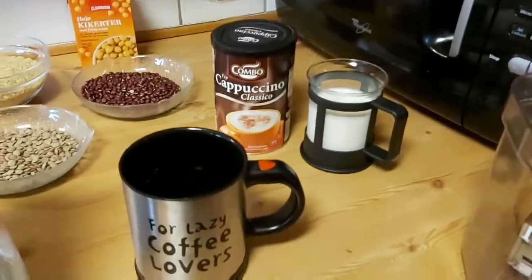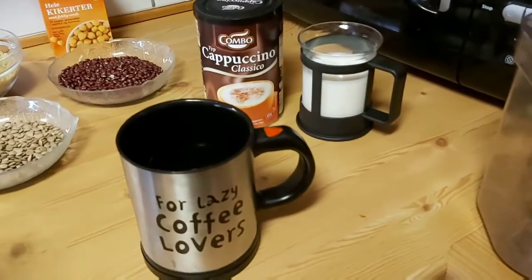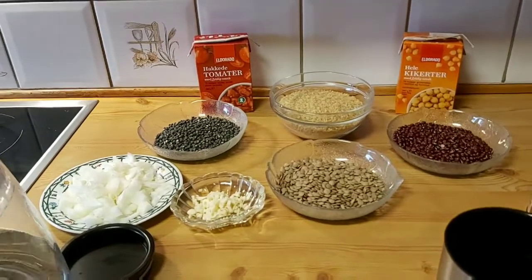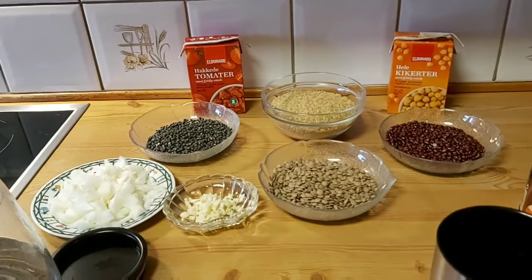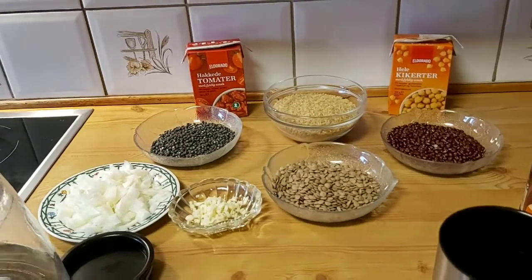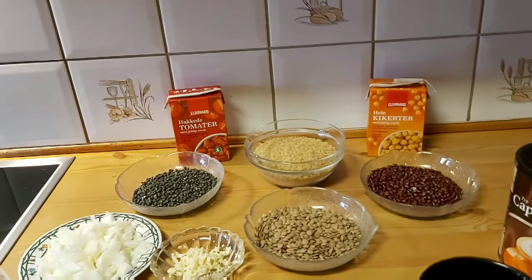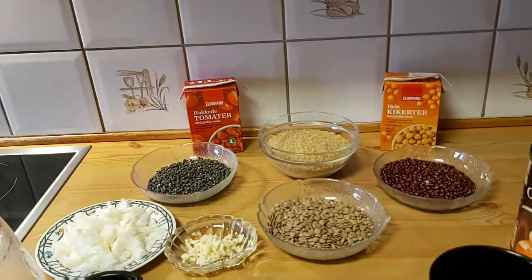Hi, good evening guys and welcome! Today I'm going to make something really new and unique — it's a mixture of Turkish bulgur, red churi, green churi, green lentils, tomato, and meat.